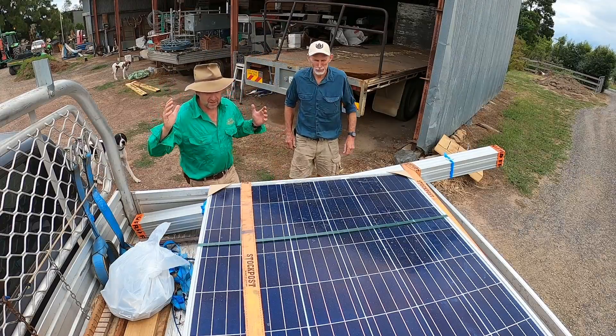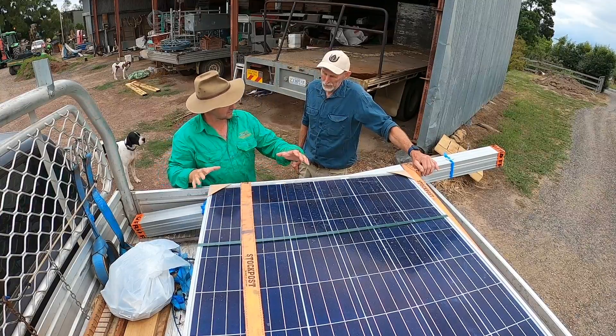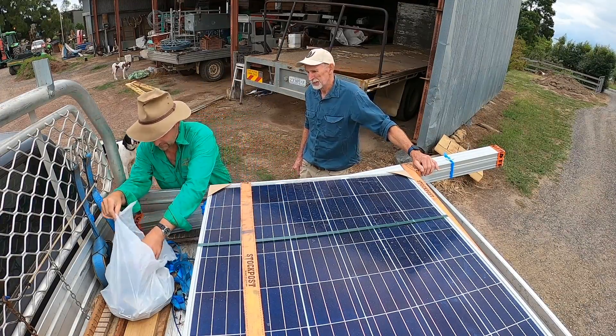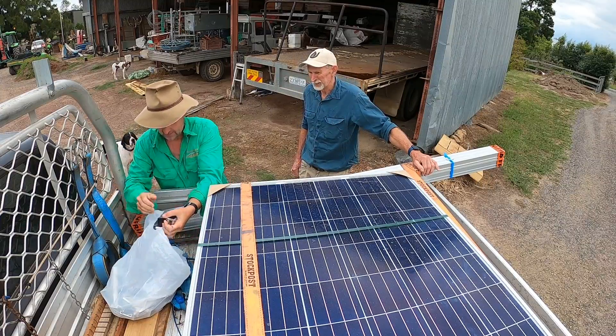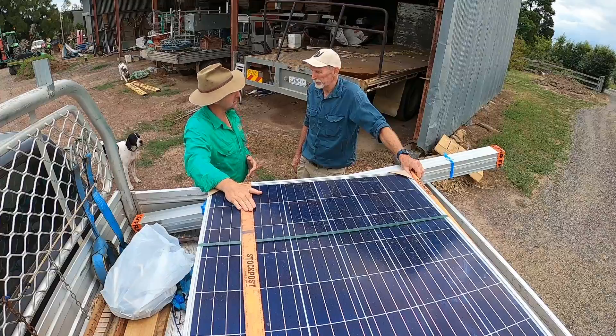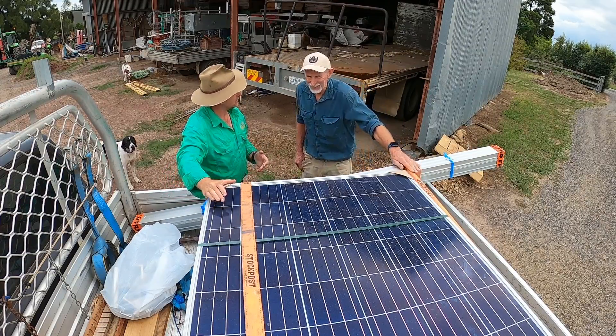So Alan, here it is. We've got a one kilowatt bore pump, we've got six solar panels to run it, the framing, the solenoids, the valves, and even a whole stack of little clips and stuff for you to sort out and figure out. I'm keen to get it unloaded and have a look at your project and see what we do.